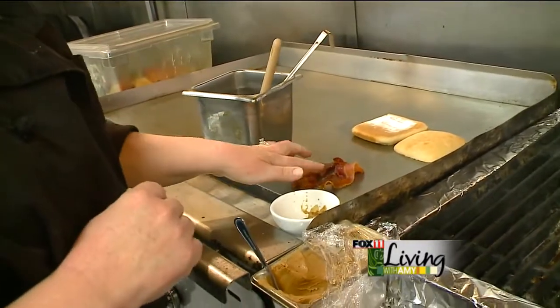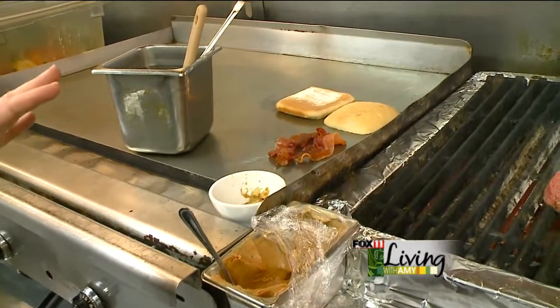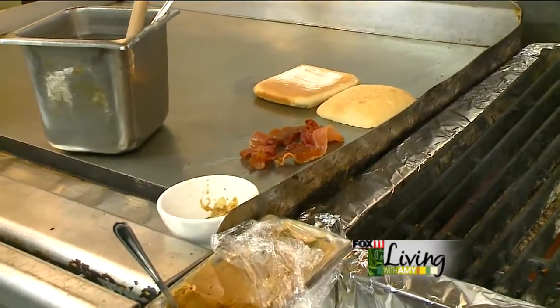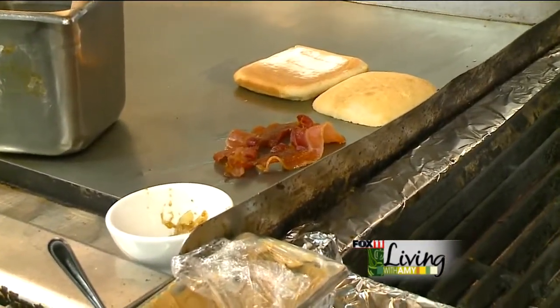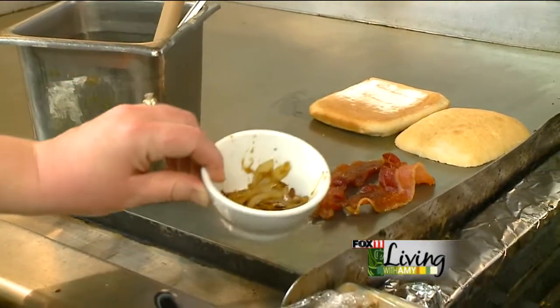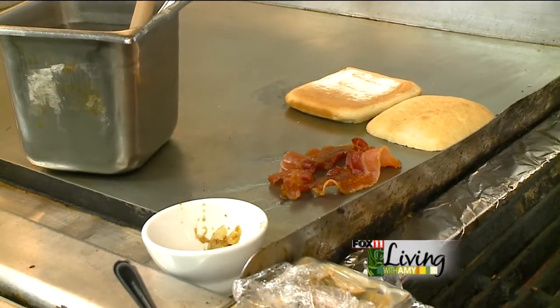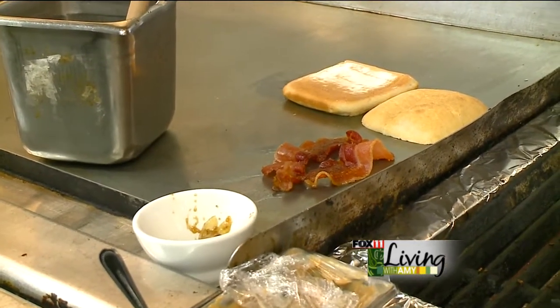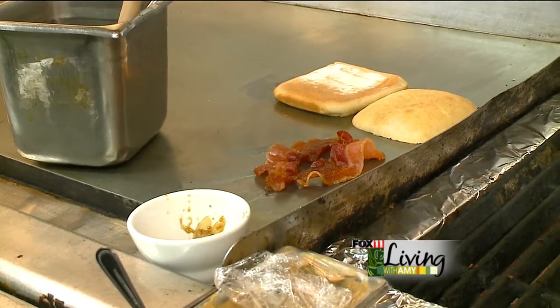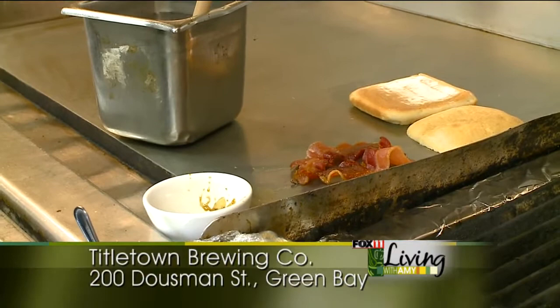The other ingredients we have here: we have our bacon, and we're using an applewood smoked bacon. It's going to add a little bit of sweetness along with the beefiness and smokiness of that burger. Then we have some caramelized onions, which is very simply julienned onions that you sauté down slowly in a hotel pan until they get all nice and brown. That's going to bring some more sweetness to that burger — it's going to be kind of the jelly to the peanut butter and jelly flavors when we get that hamburger done.